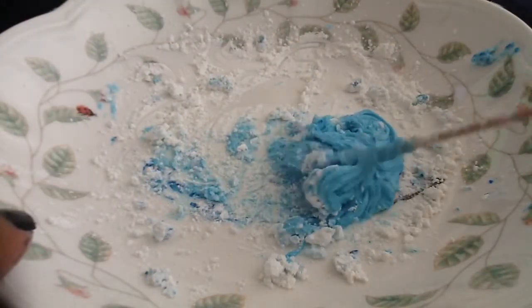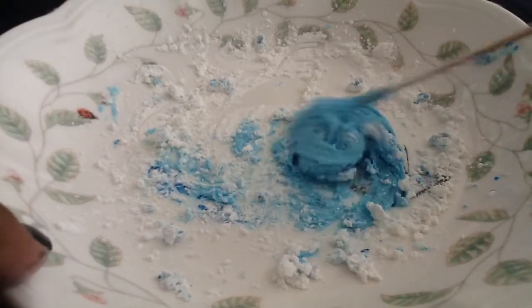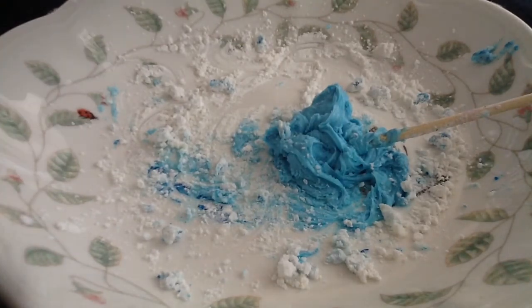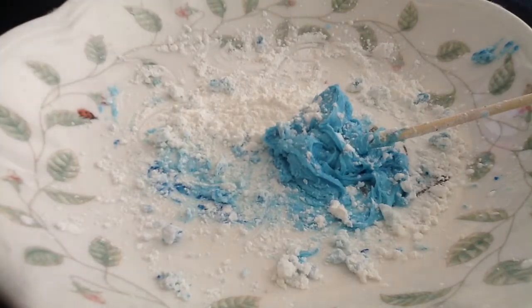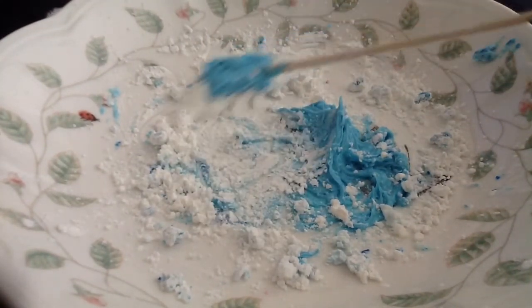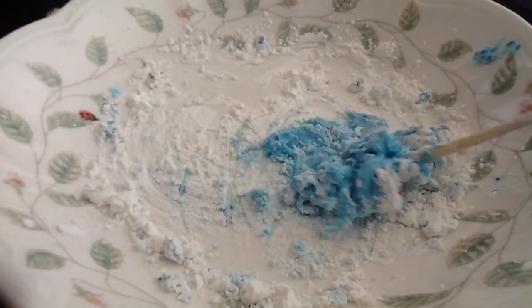Once you've done that, you can see it's kind of creamy and not exactly the consistency you're looking for. If that happens, just take more cornstarch — there are really no measurements, just mix it up and see what it's like. If it's too dry then add more conditioner, but this one was too wet so I'm just adding a little bit more cornstarch and mixing it.